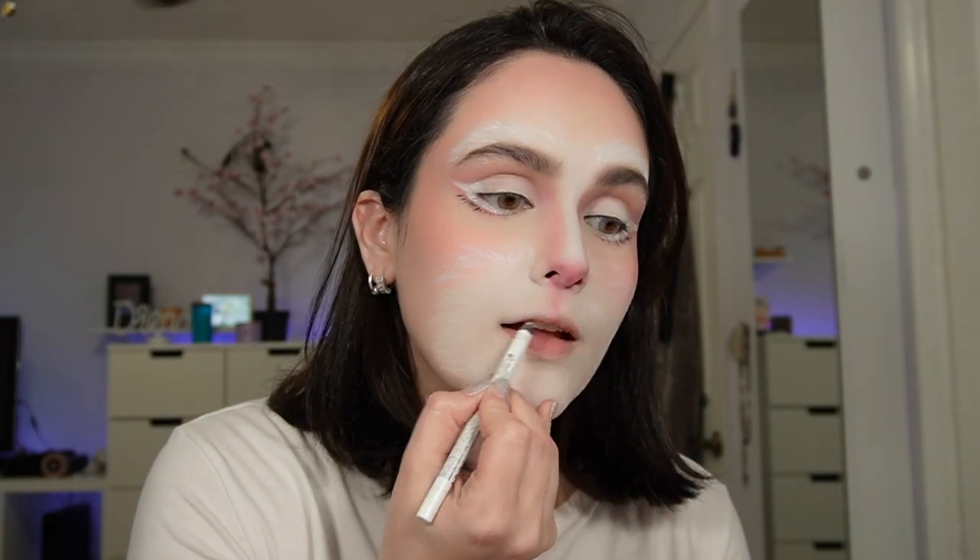For my lips I'm going to use the white liner again. I'm going to draw the top lip because I'm going to apply eyeshadow on top to match the pink I used on my nose. I'll apply this all over my lips, leaving the bottom lip white and applying pink on the top one. Let's go with the pink eyeshadow.